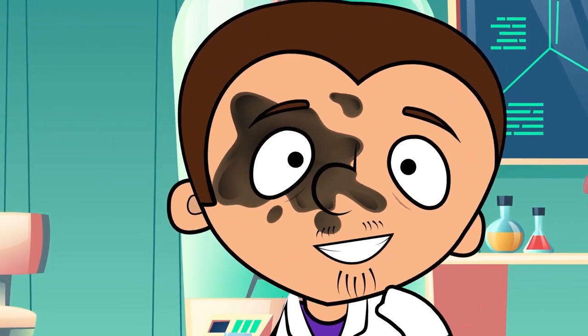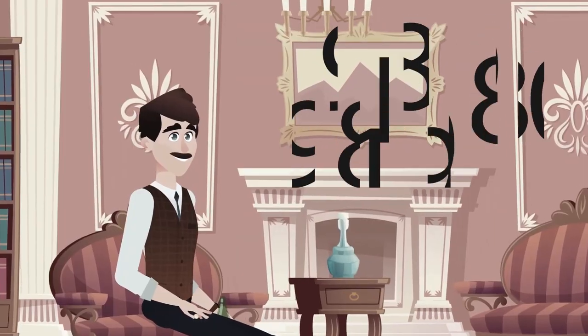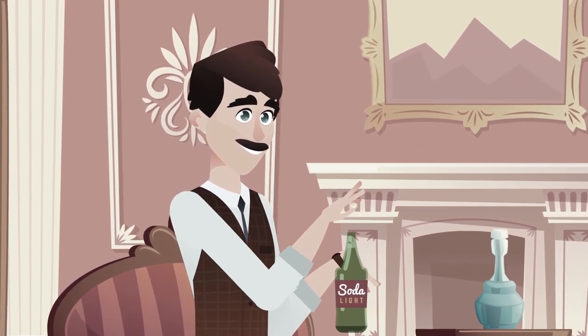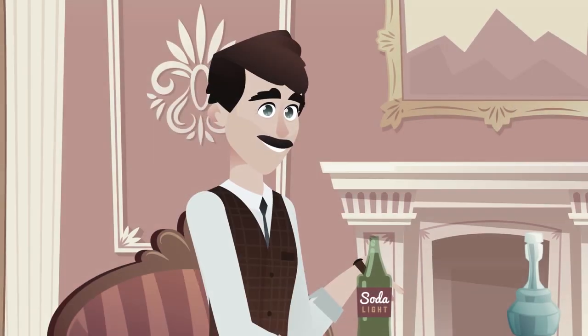So friends, do you know what kind of reaction this is? No? Then let's find out! Let's start with some history. The first experiment of this kind was performed back in 1980. Back then, the ingredients used were a candy known as Lifesavers and any soda.